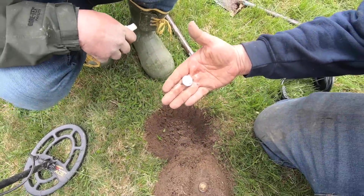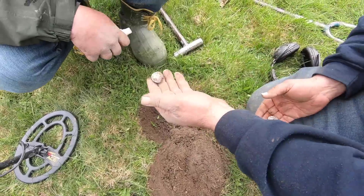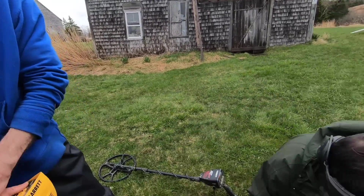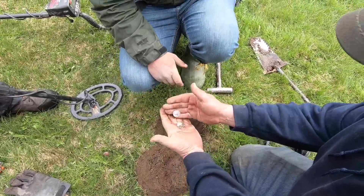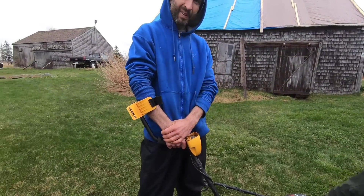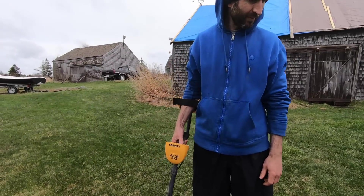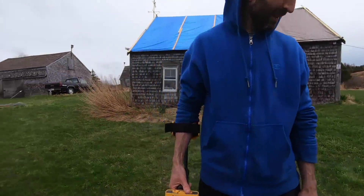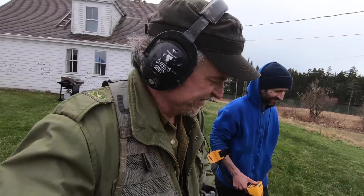Look how weird they were, like stuck together. 1945 — that's a silver quarter! See it? That's pretty cool. Finding silver quarters is really cool; they're not terribly old but they're awesome. He probably used to carry those. Always double-check the hole. And when you dig your hole, make a plug and put it back — always fill the hole. That's the biggest thing.